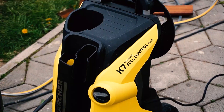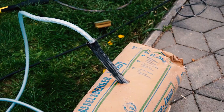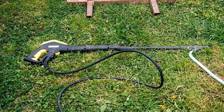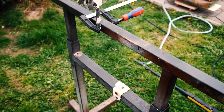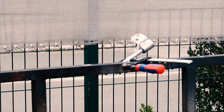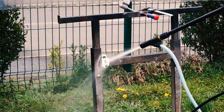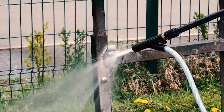Now I have some parts to sandblast. I am using the Kefir K7 full control pressure washer with a sandblasting nozzle add-on. And these are today's victims. And this is the result.